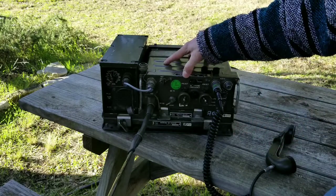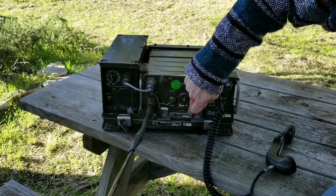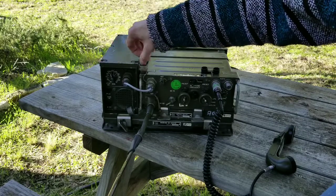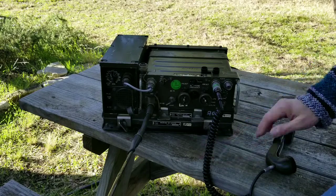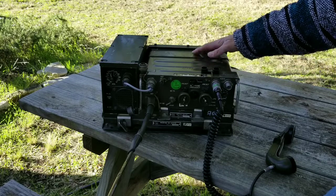So it's sort of three components: the radio, what's called the amplifier — in this case an AM1777 (a similar option would be the AM2060) — and then the mount, which is an MT1029.